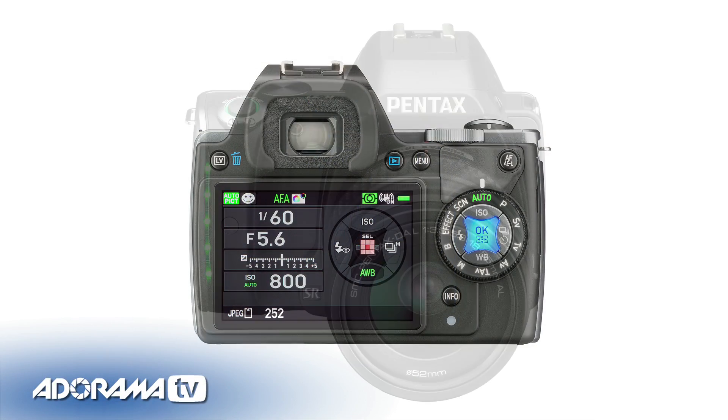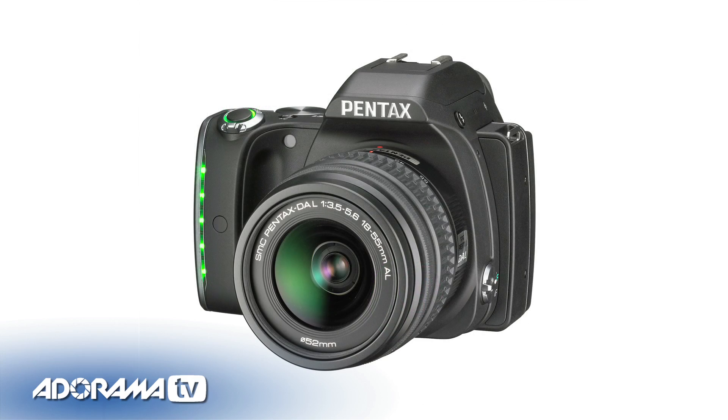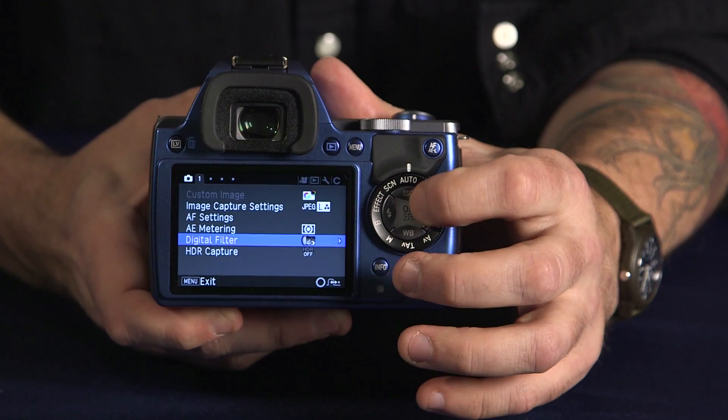The KS-1 has a 77-segment multi-pattern metering system for very precise metering, also a dust removal system using vibrations to clean the sensor, and a 3-inch LCD screen on the back.